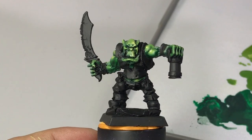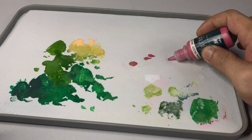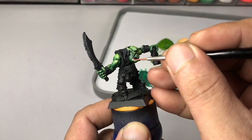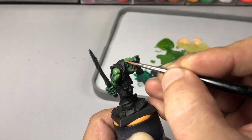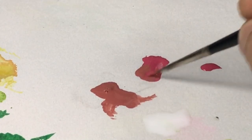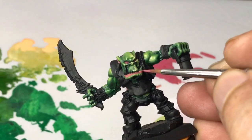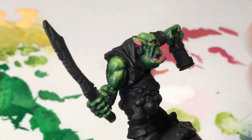Now we're using reddish skin and warm red — still no glazing, just layering these paints over the lip area and also around the eye area and on the ears. Again, it's a matter of layering and mixing paint so that we come up with nice transitions.